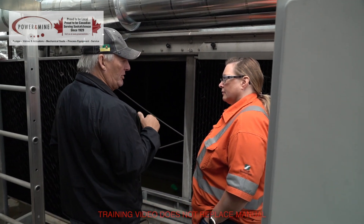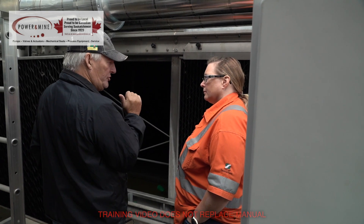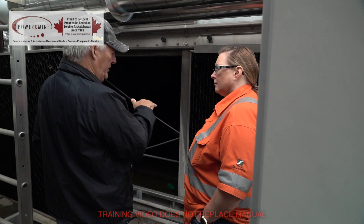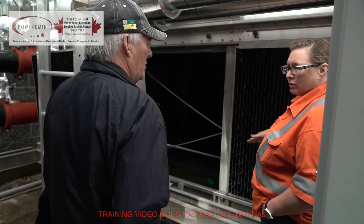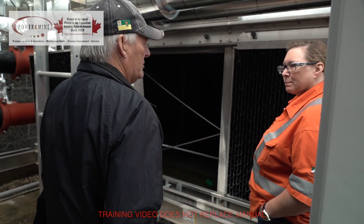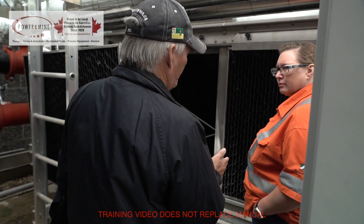You guys probably have a set point inside the building for where you want that kept, and what it'll do is go through the variable frequency drives and ramp the fan up and down to match that.